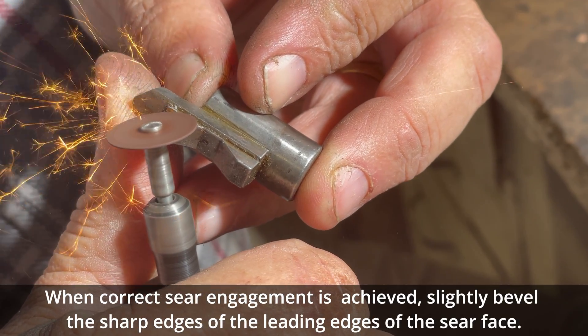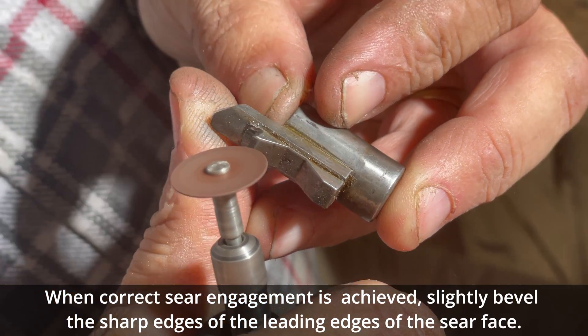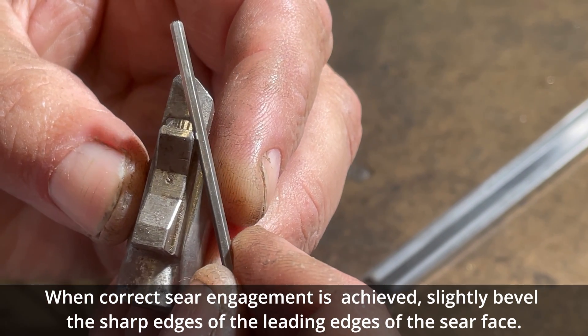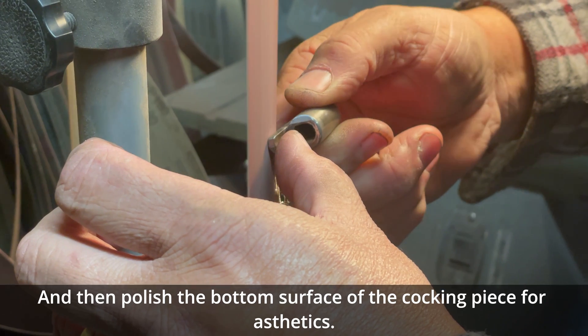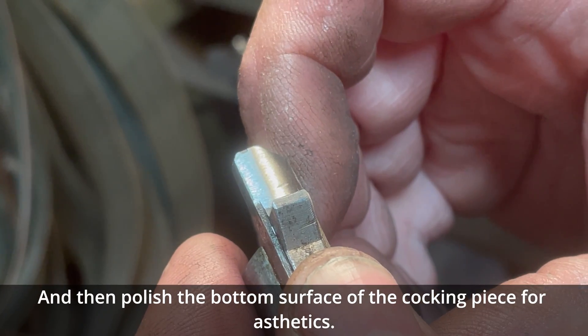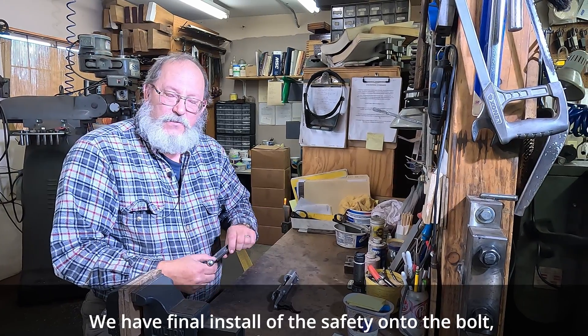When correct sear engagement is achieved, slightly bevel the sharp edges of the leading edges of the sear face. Then polish the bottom surface of the cocking piece for aesthetics. We have finally installed the safety onto the bolt.